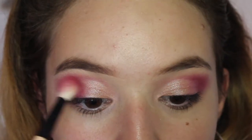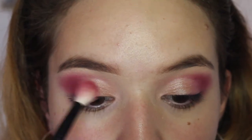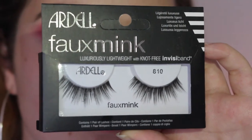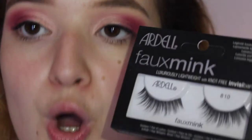Then I'm just going to blend back in with that outer corner color. For lashes, I'm using these ones right here — these are the Ardell Faux Mink lashes number 810. I'm just going to do these off camera and then I will come back.